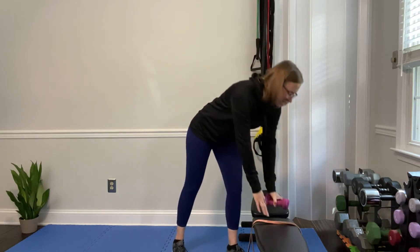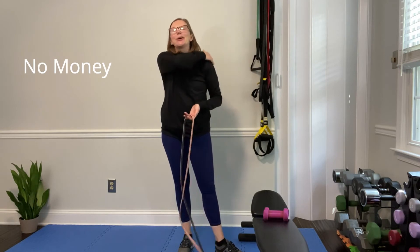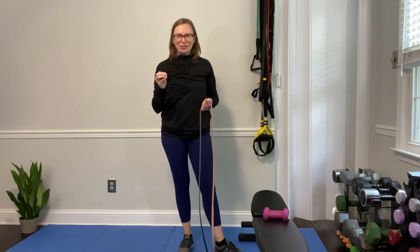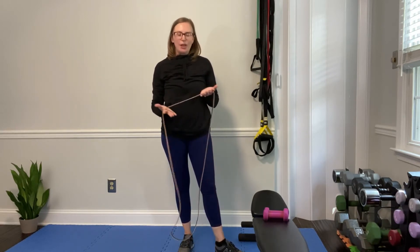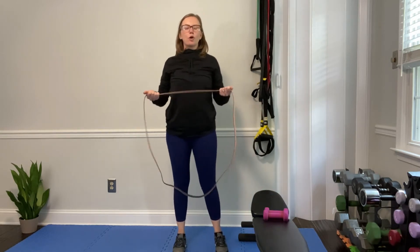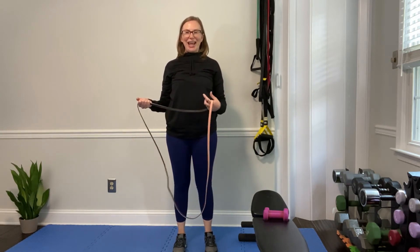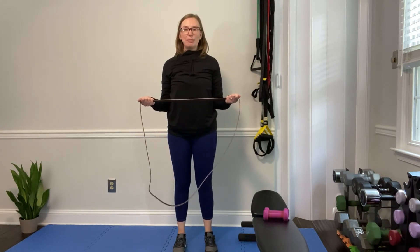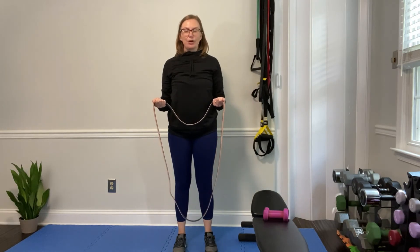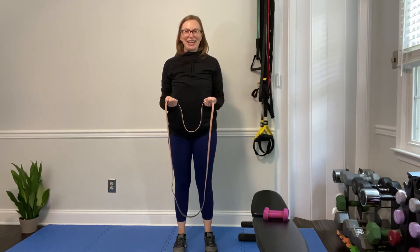The next exercise is called a no money, or shoulder external rotation — we're working the rotator cuff muscles, a very important little group of muscles for your shoulders. Bring your palms up, hold a band, roll those shoulders down and back into perfect posture, tuck your core in, elbows tucked and locked by your side. Pull that band apart and bring it back together — nice and controlled. Hold it for a beat or two if you can, then control it back in.